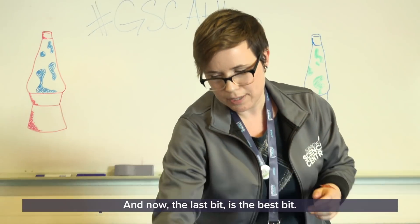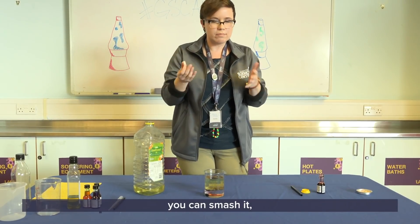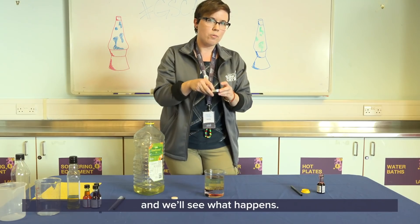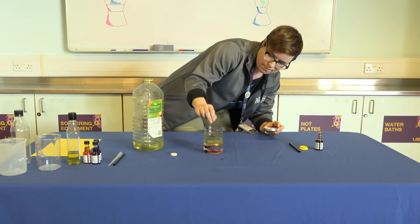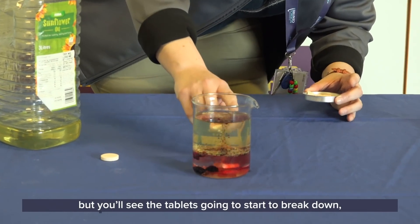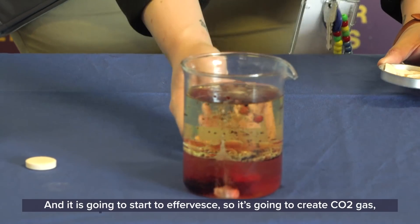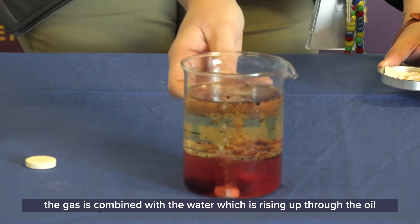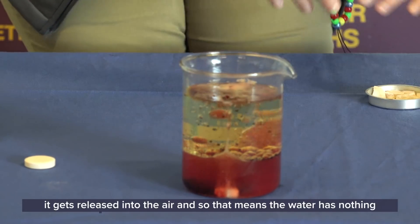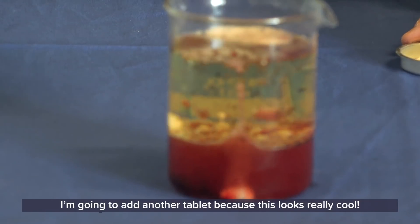Now the last bit is the best bit. Take your fizzy tablet and break it into smaller pieces — you can break it into quarters, smash it, whatever you like. Add the chunks into your mixture and they'll sink right down to the bottom. It might take a little while to start reacting, but the tablet is going to start to break down and effervesce, creating CO2 gas. The gas combines with the water, which rises up through the oil along with those colorful globs. Once the gas gets to the top it gets released into the air, so the water has nothing to grab onto and sinks right back down to the bottom.